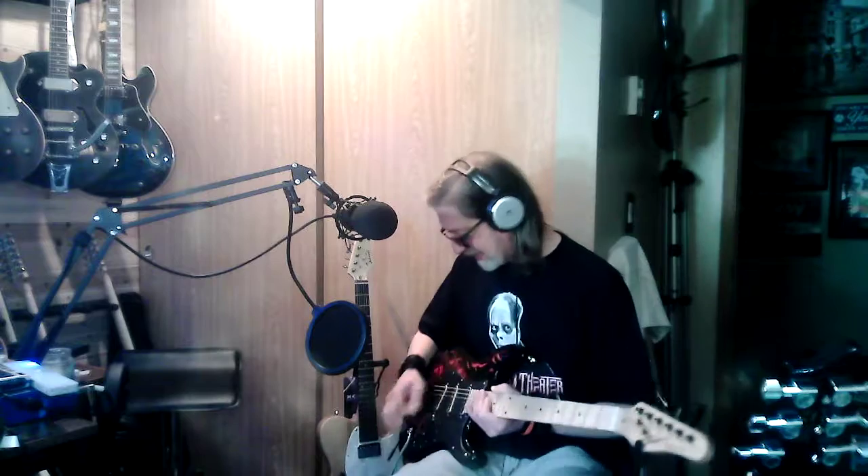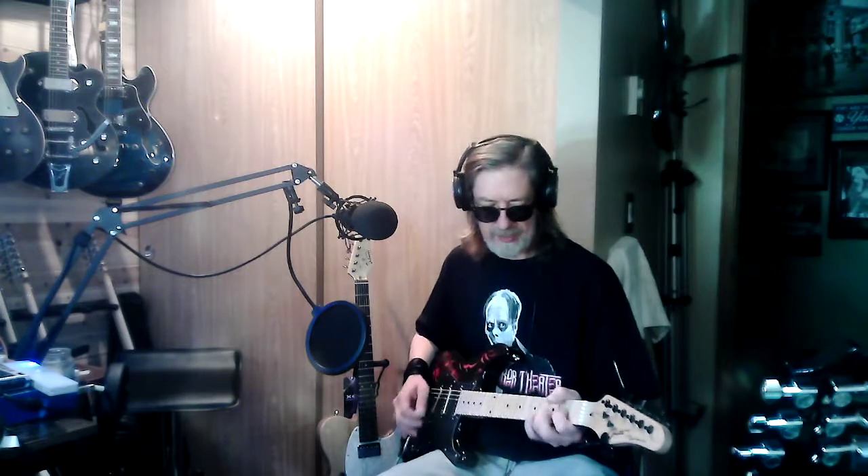It still needs a little bit more playing in. I don't really use a whammy bar, so I'm going to have to try to get this sucker to play in. Seems to be okay though.